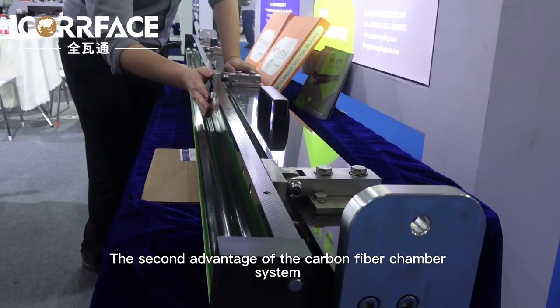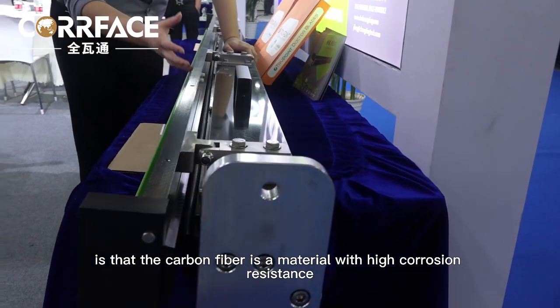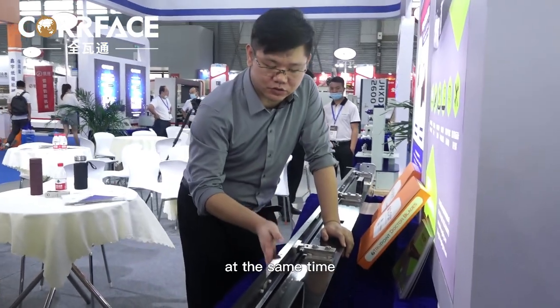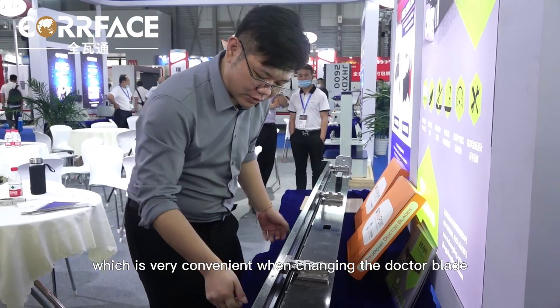The second advantage of the carbon fiber chamber system is that carbon fiber is a material with high corrosion resistance, making the scraper system more durable. At the same time, this scraper cavity has another advantage: it is very convenient when changing the Dr. Blade.